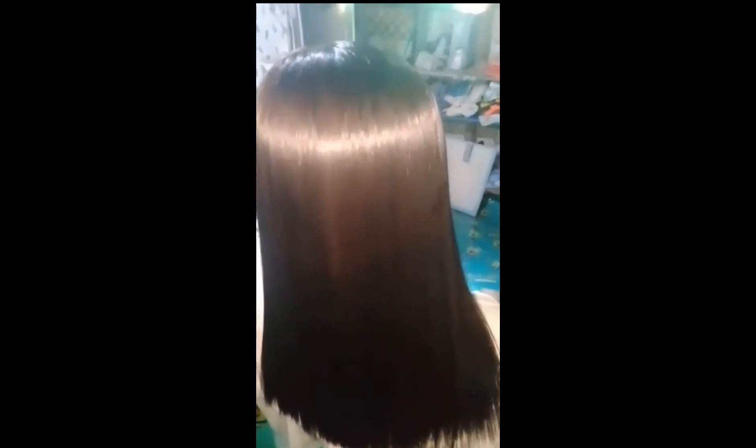Ito na ang final look ng kanyang buhok. Tingnan nyo guys — napakaganda, shiny. Ang kulot-kulot niya kaninang buhok, better na ngayon. Pinakasoft talaga ang kanyang buhok guys. Tingnan nyo, comment lang po kayo guys kung anong nais, kung anong dapat. Ang ganda-ganda. Satisfied ang client natin kapag ganito. Salamat po guys! Thank you for watching my YouTube channel.